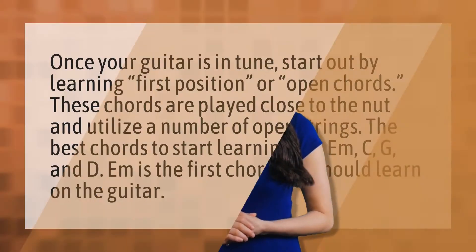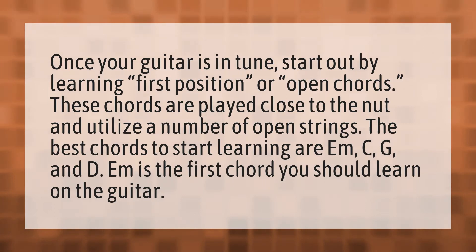Once your guitar is in tune, start out by learning first position or open chords. These chords are played close to the nut and utilize a number of open strings. The best chords to start learning are Am, C, G, and Dm as the first chords you should learn on the guitar.